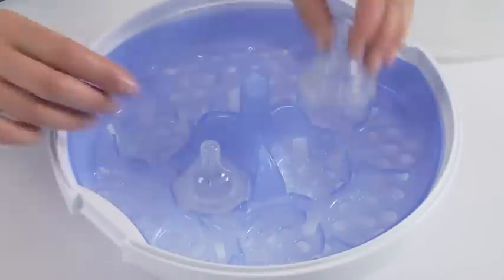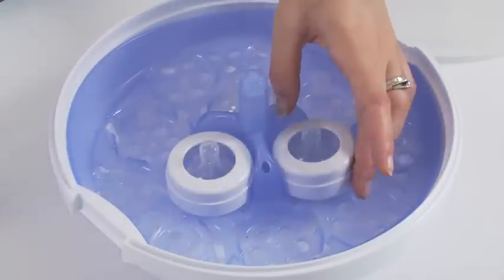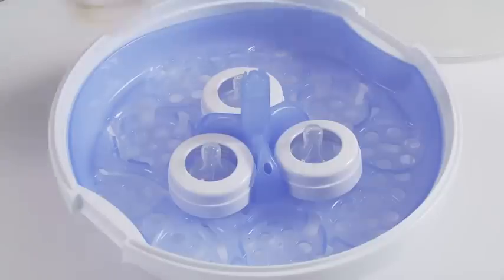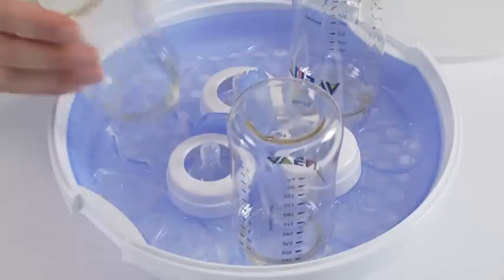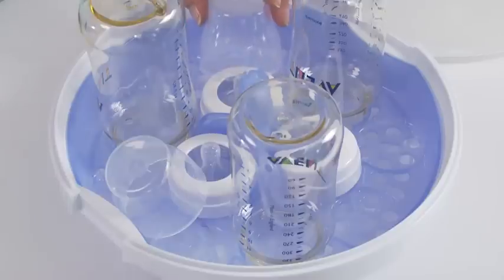For large 330ml, 11oz bottles, only three can be sterilised at a time. Position the teats in the three inner teat cavities and the screw rings over the teats. Place the bottles upside down in the three outer teat cavities. Then arrange the dome caps around the edge of the rack between the bottles.